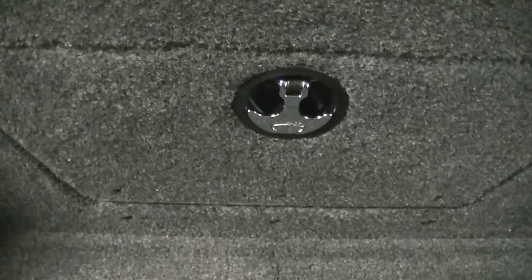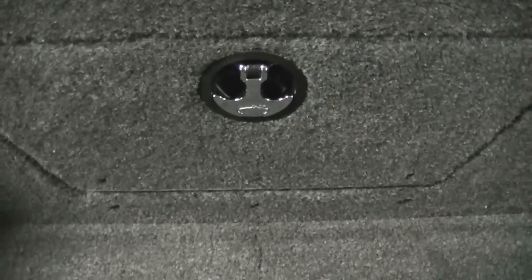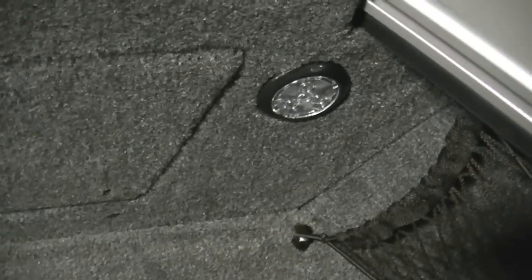You have another live well up here in the front, plus a storage area and a huge storage area here. You also have a trim switch for the main motor and a trolling motor receptacle. There's also a storage area for mounting accessories to the front bow, with more LED lighting and a cup holder.